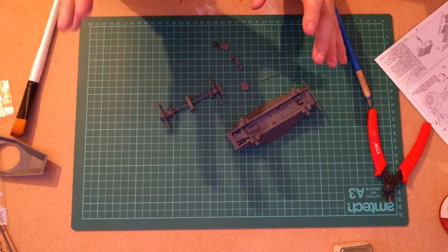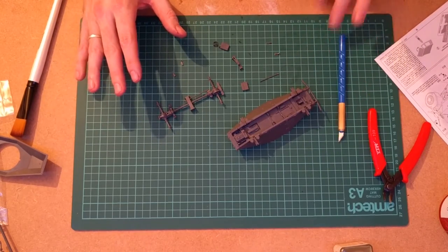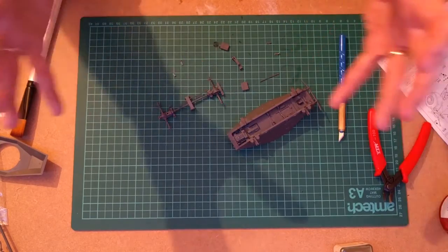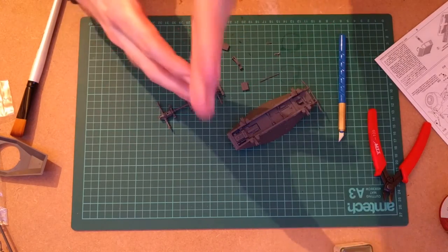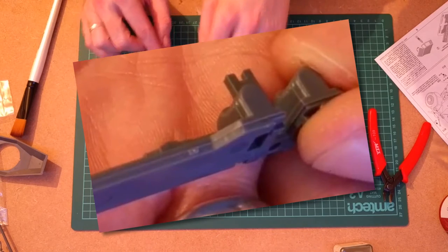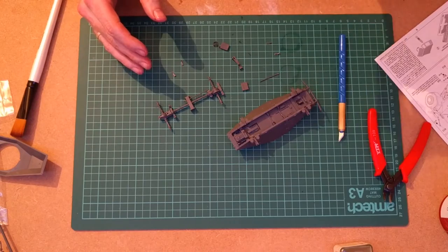Staying committed to making this for absolute beginners, I should explain what mold lines are. They're where the two halves of the injection mold that the plastic is made in come together — there's a little raised line around the edge of the part. Quite often manufacturers have clever ways of hiding it, but sometimes there's no real way around it and you get a raised line halfway along a piece.